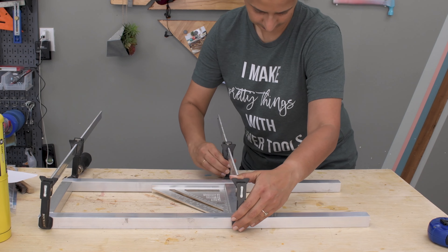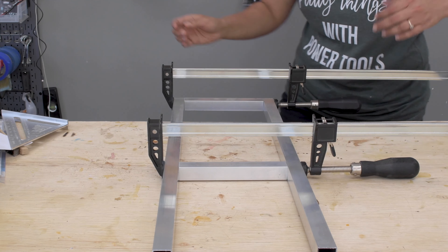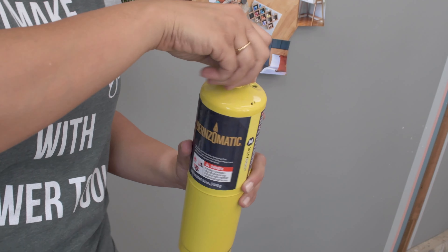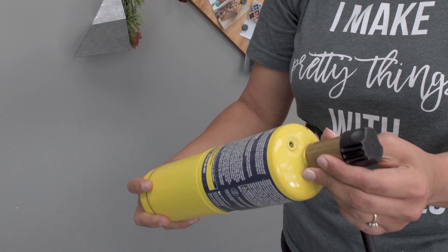Next, I used a metal file to chamfer the edges on all four sides of the tubes that were going to be brazed. This basically creates a channel for the filler material, which then fills the joint by capillary effect. Then I used a wire brush to clean the edges, cleaning up any oxidation.